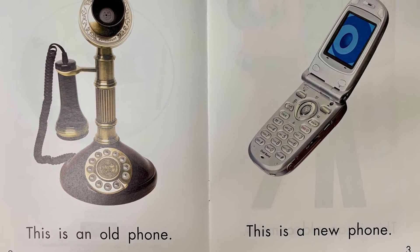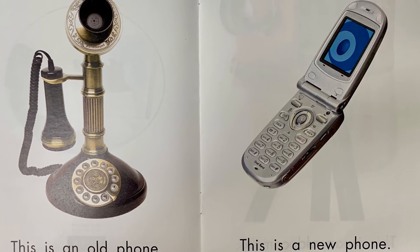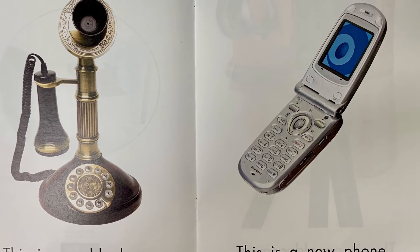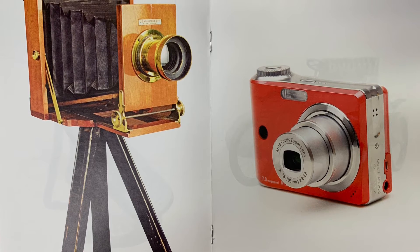This is an old phone. This is a new phone. This is an old camera. This is a new camera.